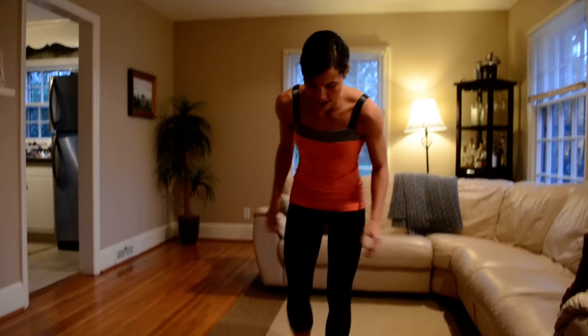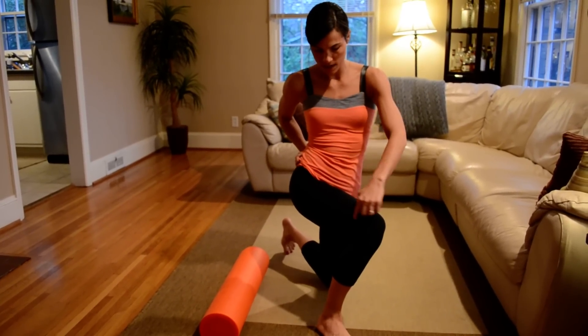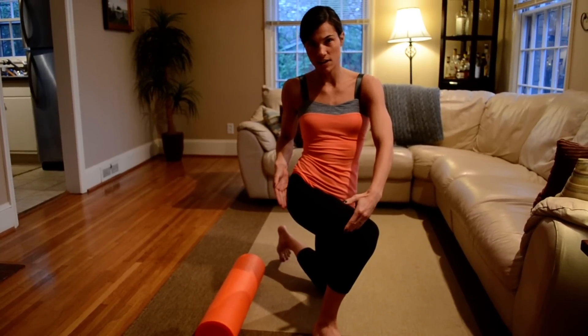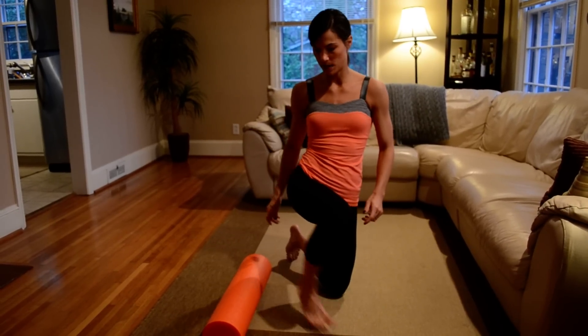We're going to get started on the floor and work the IT bands. Your IT band is the band that connects at your hip down to the knee, and it's a place that gets really tight on our bodies and can cause hip pain and knee pain. So you want to work that line of your IT band.